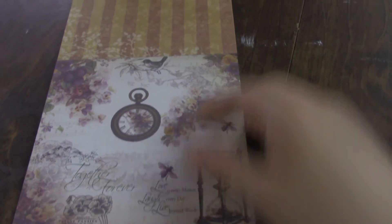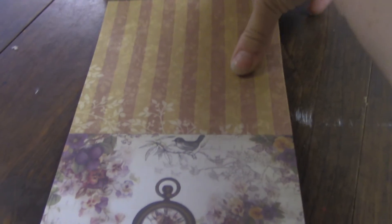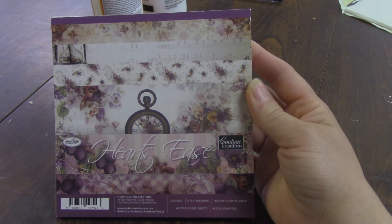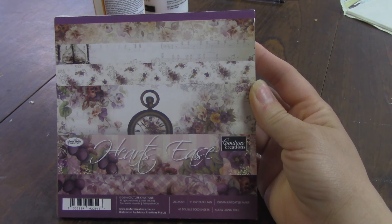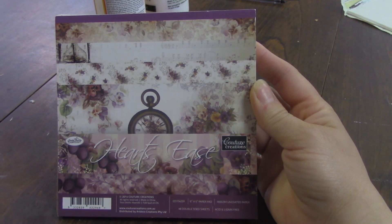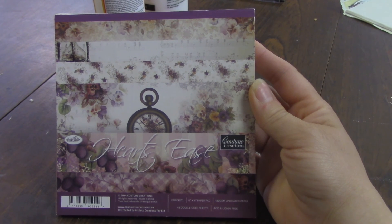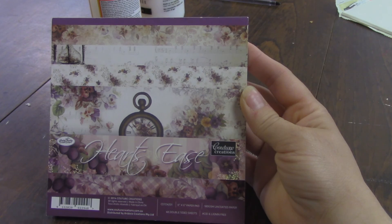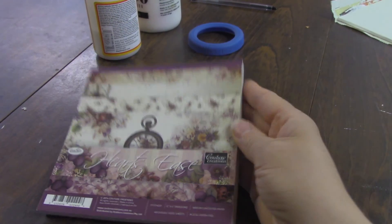And there we are, that's the whole thing — we're back to the beginning where it starts to repeat. Hope you like this. It is, as I said, Heart's Ease from Couture Creations. This is the 6 inch paper pad and that would be $6.30. Also available in a 12 by 12, again with 48 pages, and that would be $18.